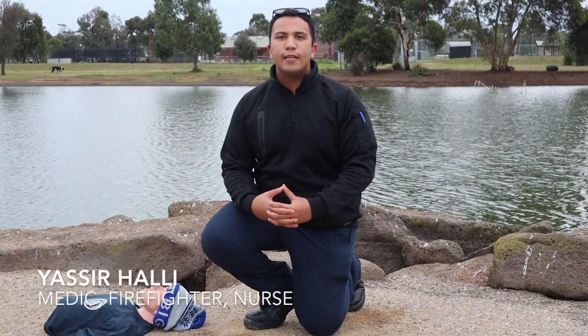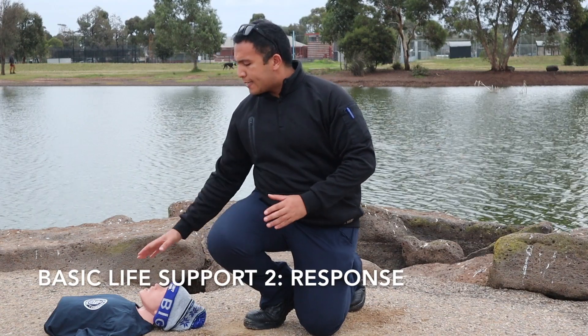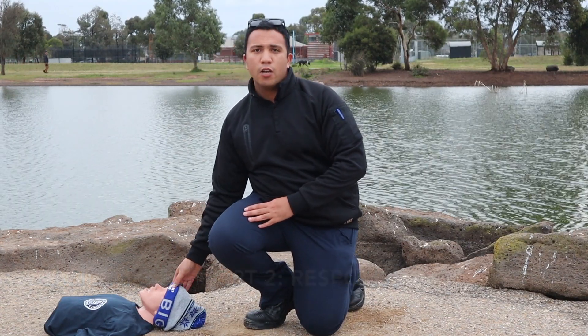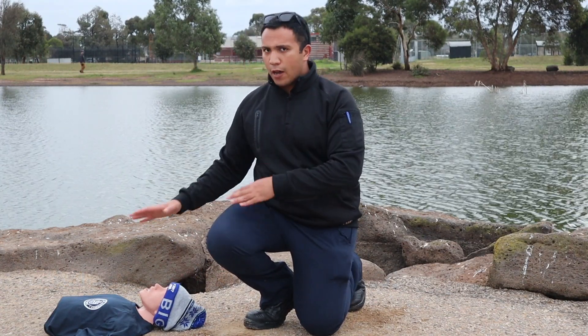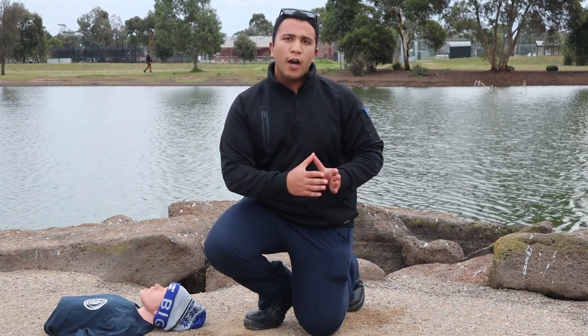How can I determine if the patient is responsive or not? I've checked for dangers and I'm satisfied that it's safe to help our patient. I need to see if the patient will respond to verbal commands, to pain stimuli, or none of them.